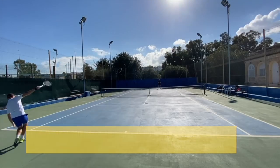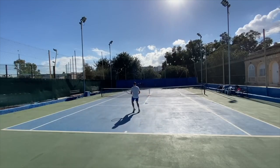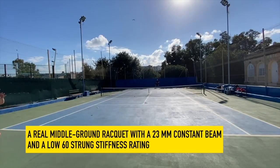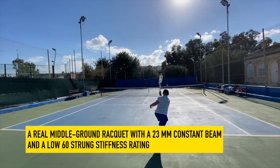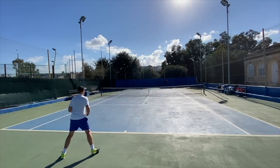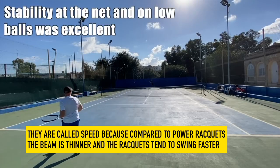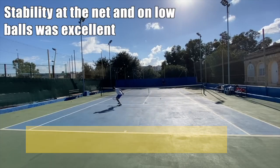The beam on these Speed frames is the main thing — it's not too stiff and not too thick. With Pure Drives, Instincts, and Wilson Ultras, you have a really thick 26 millimeter beam. But here you have a 23 millimeter beam throughout, making 'Speed' a more natural name for it. It's about getting racket head speed, having a little bit more control on the ball, but also being able to whip up more speed on your shot.